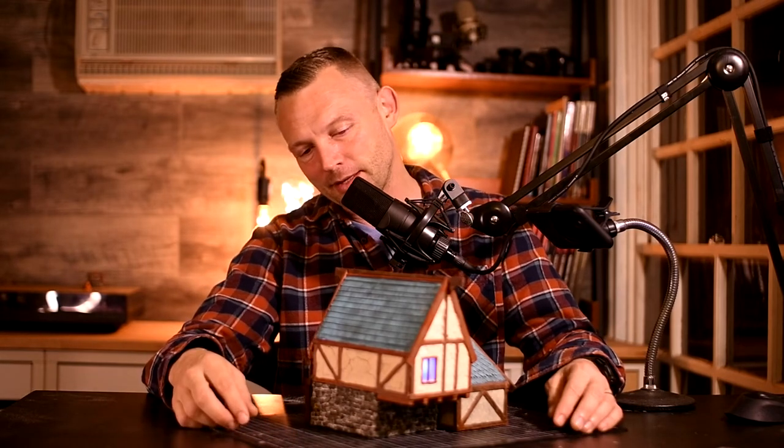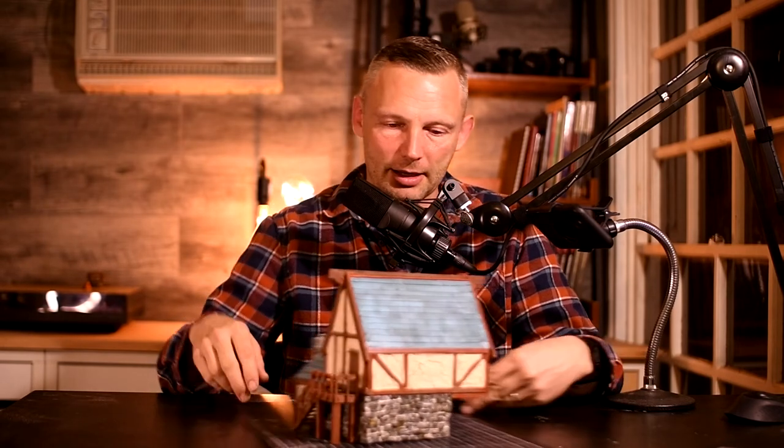Trying some new techniques — used buckwheat. I've never used buckwheat before. I don't think anyone's used buckwheat before. Would I do it again? Probably not — there are probably easier materials to use. But I thought, eh, never know until you give it a go, right? Super happy with it. Really happy with the window and those lights inside. Anyway, hope you enjoy the video and keep smiling. Bye for now.